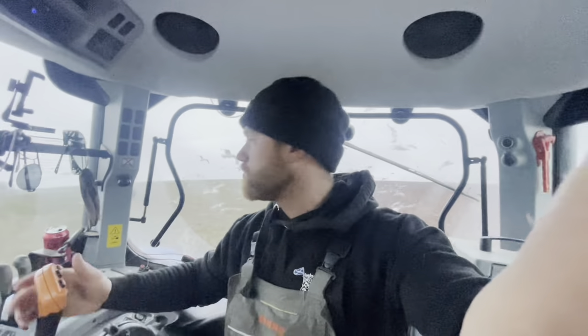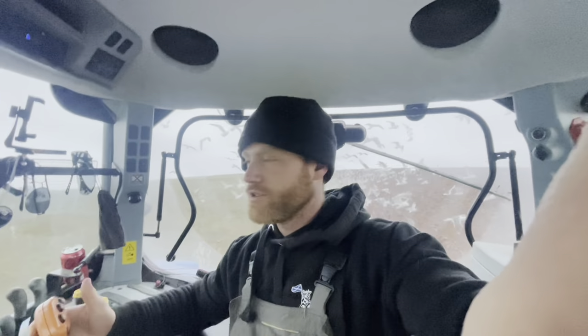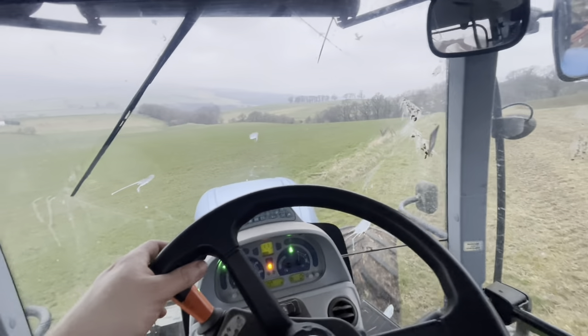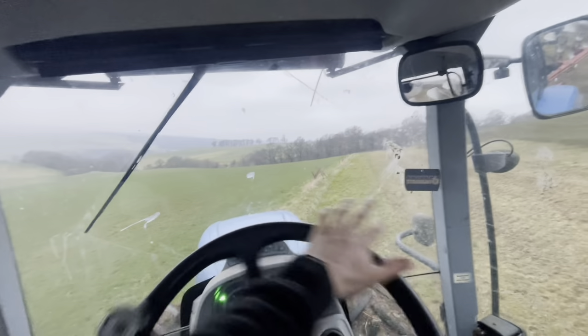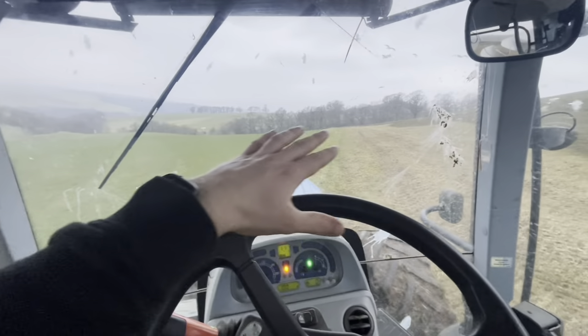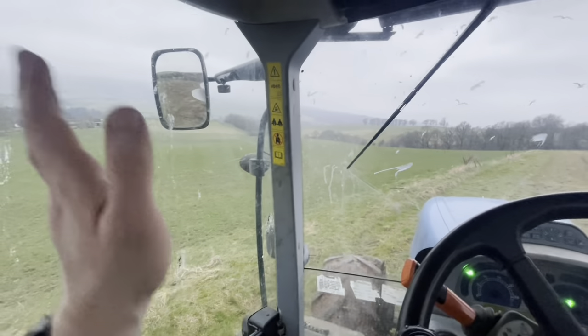Once I've got that initial furrow turned over, I've got the dry shuck to use for grip, and then you just put the diff lock on and you can keep going. I really want to pull this fence out and just make this one big field — I feel like this is pointless and it's annoying. Awkward shape of a hill — take that out and then you've got big long runs and a really big field.